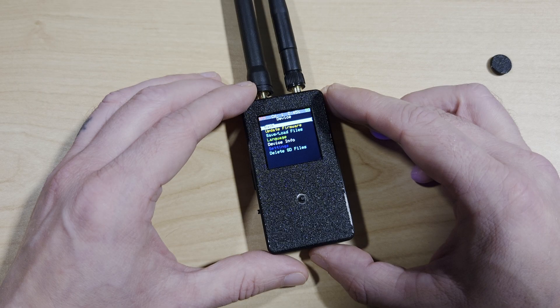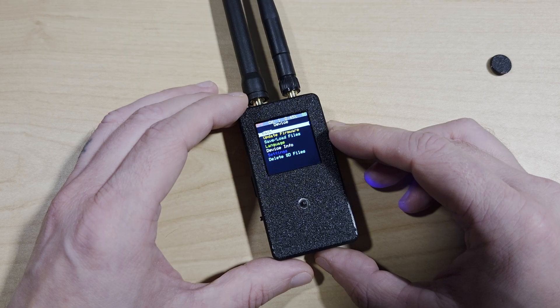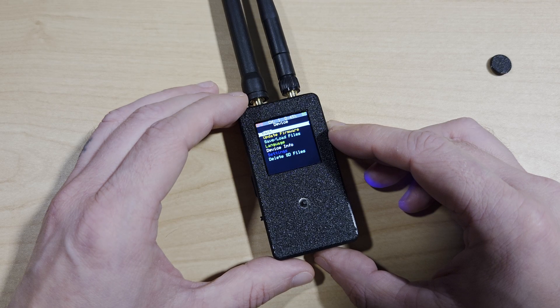In regards to specifications, the device ships with the latest version of Marauder, which in this case is version 1.8.8. It also supports upgrading via the SD card. The battery capacity is between 450 and 500 milliamps — different listings show slightly different capacities, but it's somewhere in that range. It's a lithium battery and takes between 1 and 2 hours to charge.